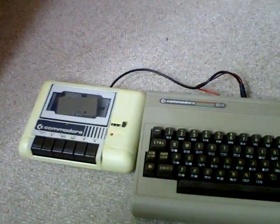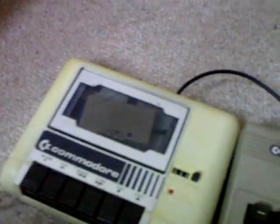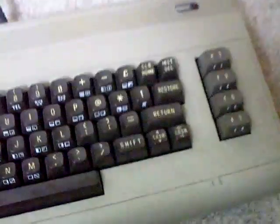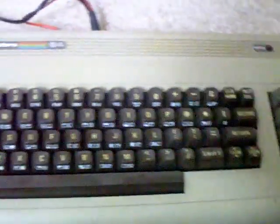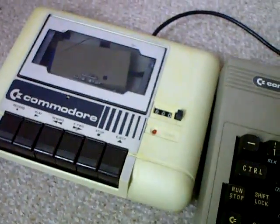So at first glance it looks original, but it's not — it's got the glories of SD cards housed inside it. I just thought I'd show you that. A quick and simple little mod I did the other day when I was bored. Thanks for watching.